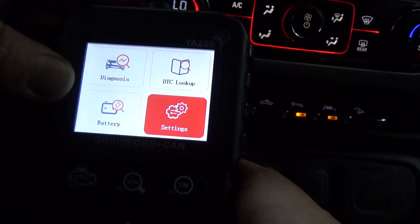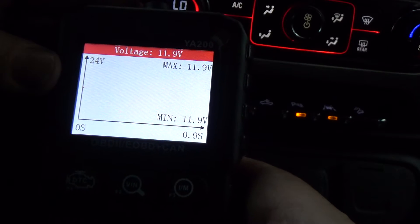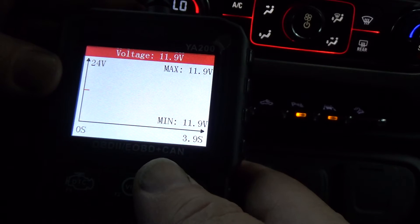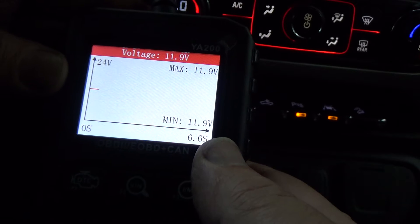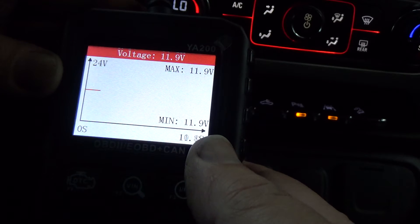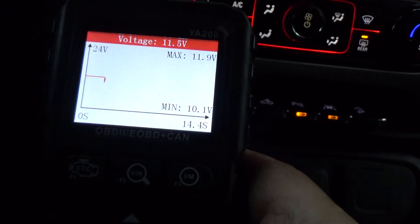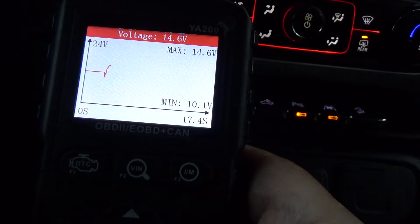Under Settings we've got Language, Units, System Info, and Self Test. Let's go back and see what the Battery function does. Right now it says 11.9 volts, and the graph looks like it goes all the way up to 24 volts. Starting the vehicle up, you can see that dip in battery voltage as it went down, and now you're seeing it climb back up.